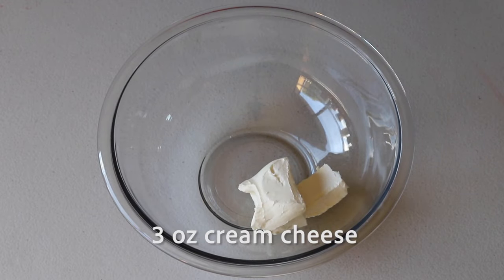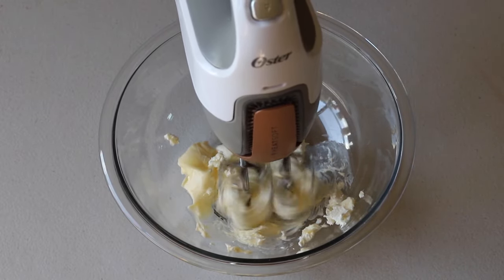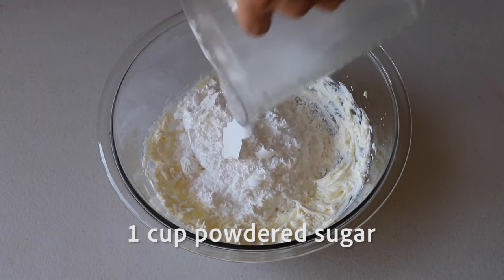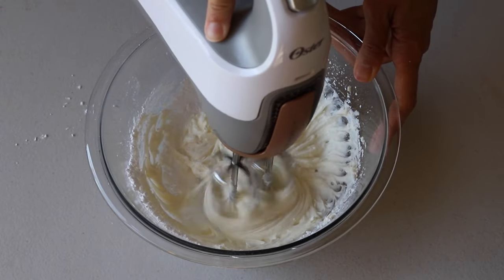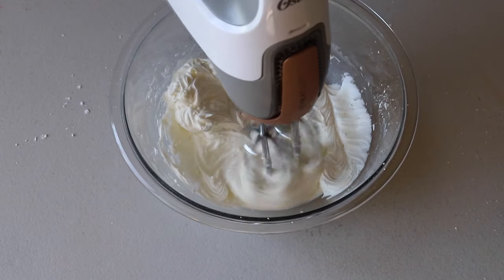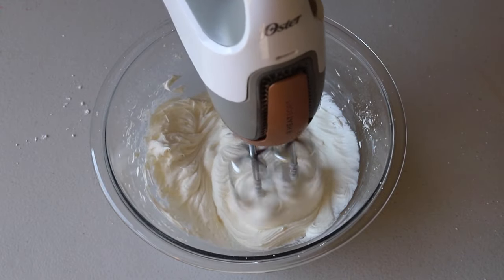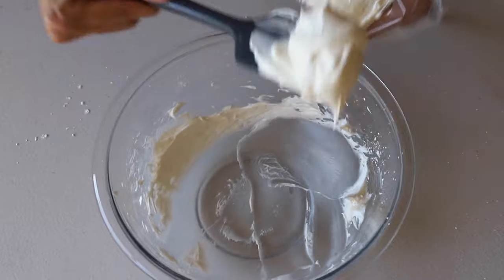Let's make the cream cheese frosting. Begin by whipping together 3 ounces of cream cheese and 1.5 ounces of butter. Cream on high speed until creamy and fluffy. Then add 1 cup of powdered sugar and cream again on high speed until combined. Finally add a quarter teaspoon of vanilla extract and mix. Transfer the cream cheese frosting to a piping bag fitted with the tip you choose to pipe the filling on the macarons.